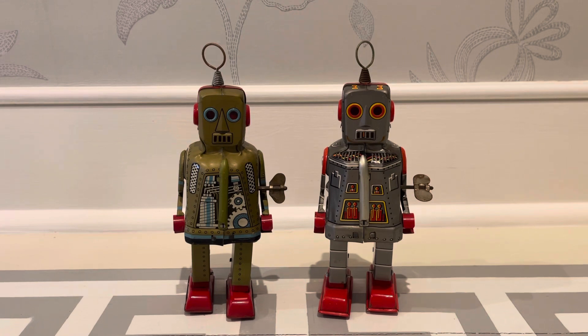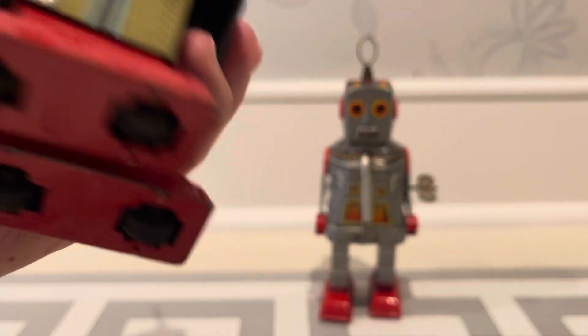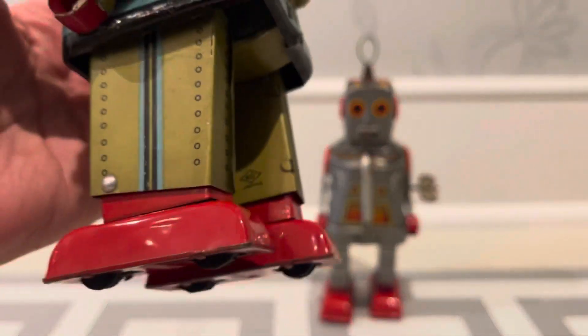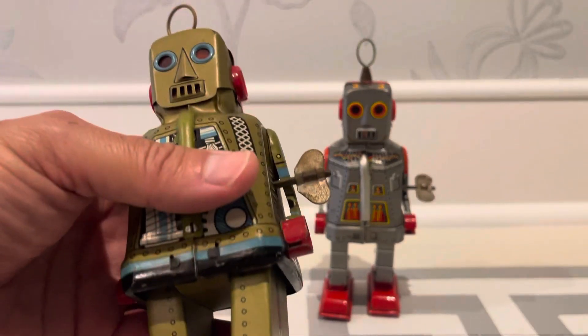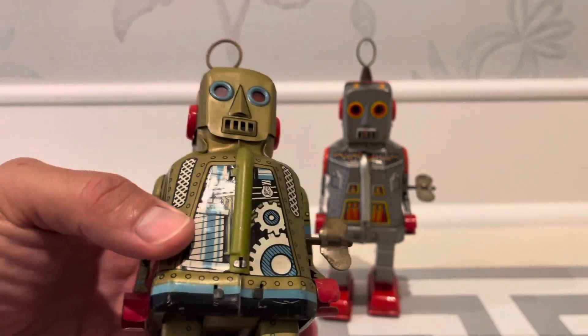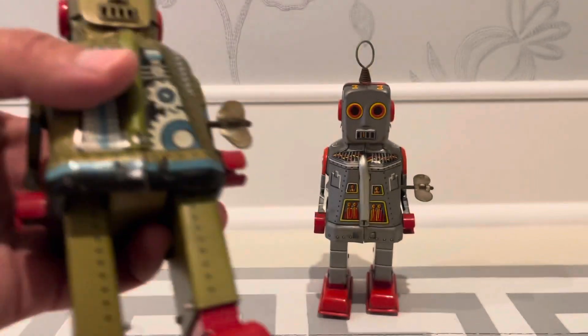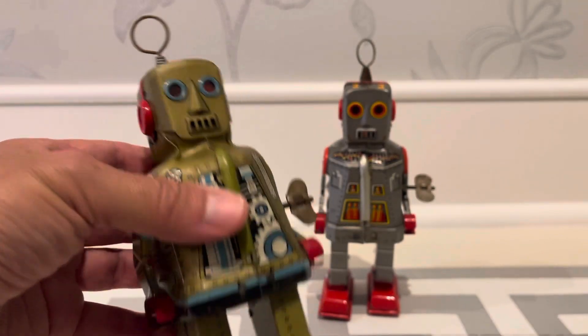We have two different litho styles in silver and gold — olive green, what do you call that color? So let's look at this one to begin with. How do I know it's an original? I showed you this before, but on the leg it says KO Japan. And also they always look better. You can tell — if this was a shiny Chinese reproduction, trust me, you would know. This one, unlike my lithoed mask one, that's going to the robot hut. This one doesn't seem to need anything.